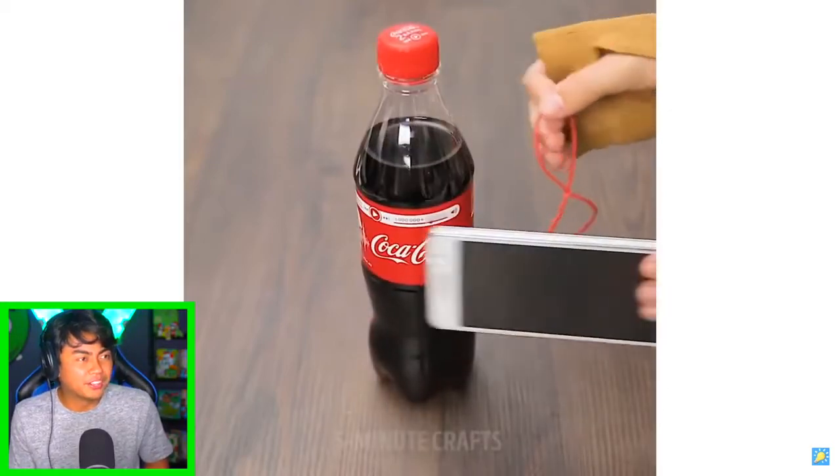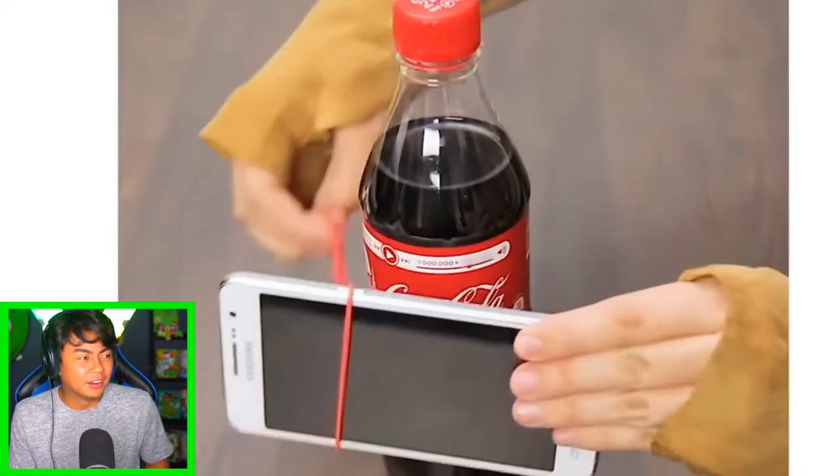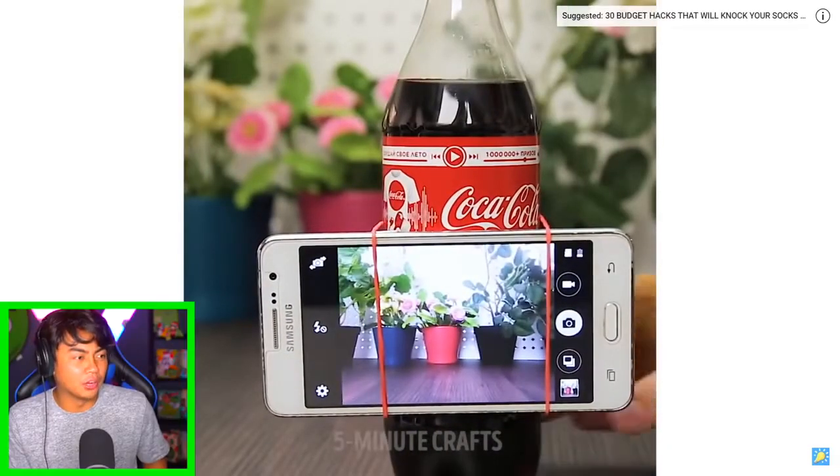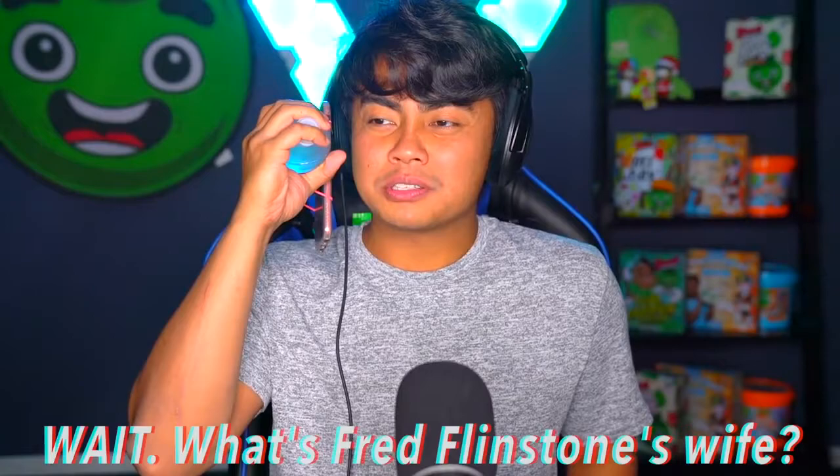All right, we have a Coke bottle — what are you gonna do there? Oh, she's gonna watch TV? Wow, a tripod! You can use a Coke bottle for a tripod! I want to try that out. Okay, so we have some water and rubber bands — this actually works? So we take a water bottle, put the phone here like this, get the rubber band — please don't snap on my fingers — and then go right here. Wow, now you have your own personal tripod, or you can use it as a handle!